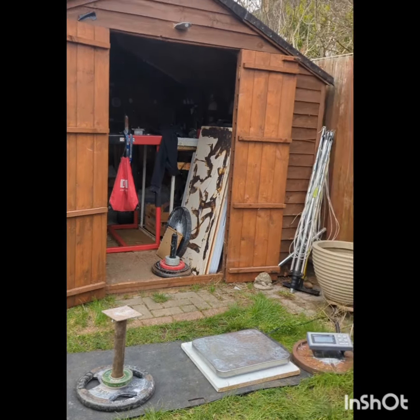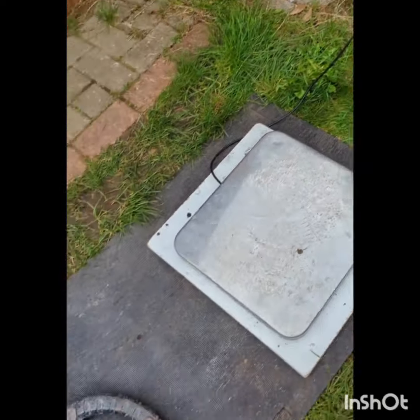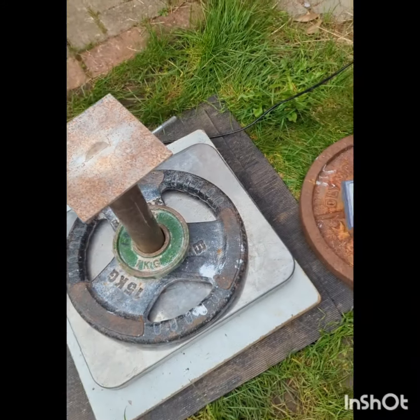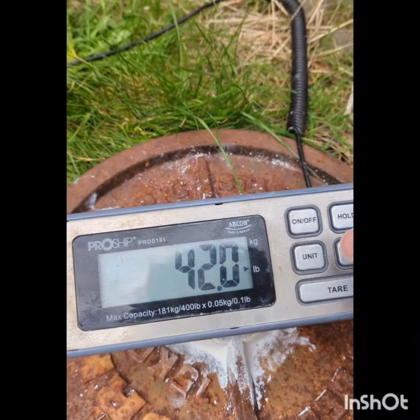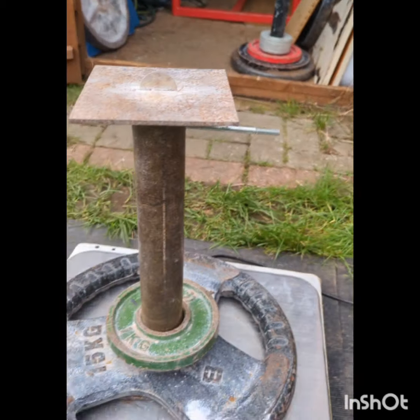Heavy. There's no warm-ups on that one. So 42 pounds, 19.05 kilos. It's pretty good.